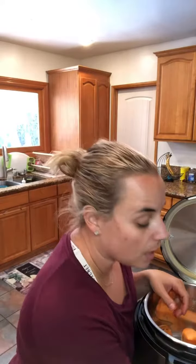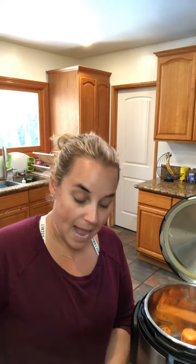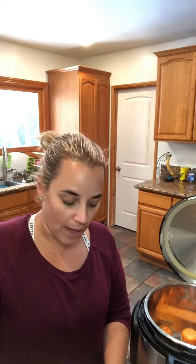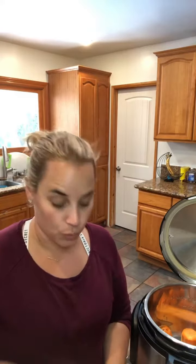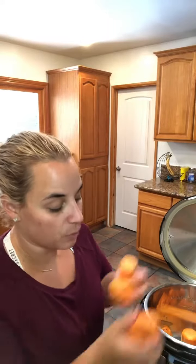Mash it up with two tablespoons of maple syrup, two tablespoons of butter, a teaspoon of cinnamon, and a half teaspoon of salt. I like to add the salt to balance all the sweetness, but it's totally up to you — you can always play with this recipe.